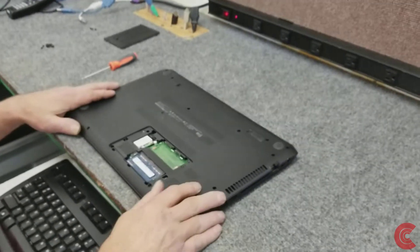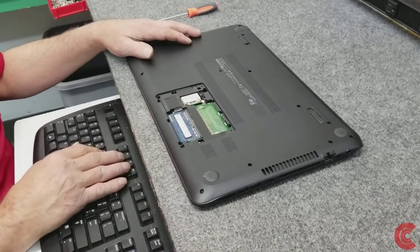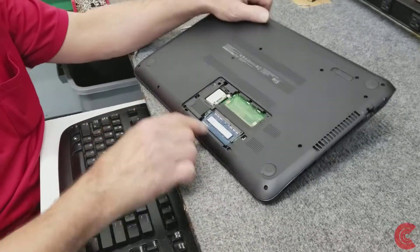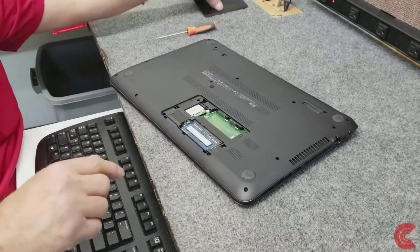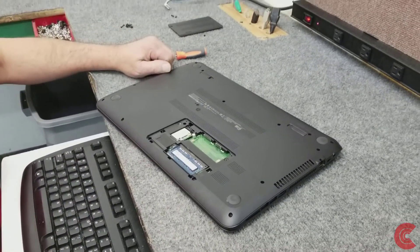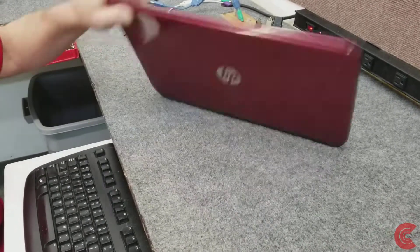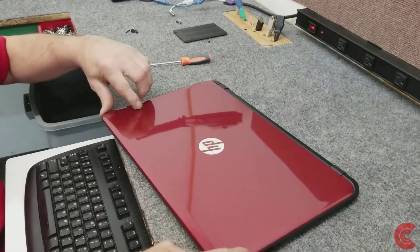I'm going to put all the screws back in and cover up this area here. Don't forget there are three screws underneath this cover that you don't want to forget to put back in. Then I'm going to boot off my flash drive that I made with my media creation tool, do a fresh install of Windows 10, and we'll be good to go.